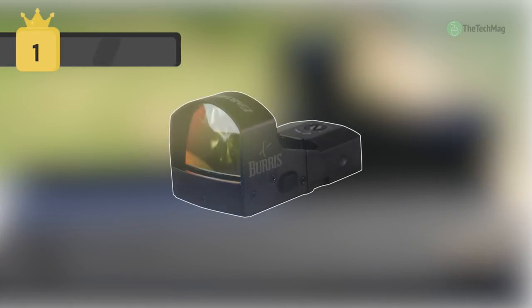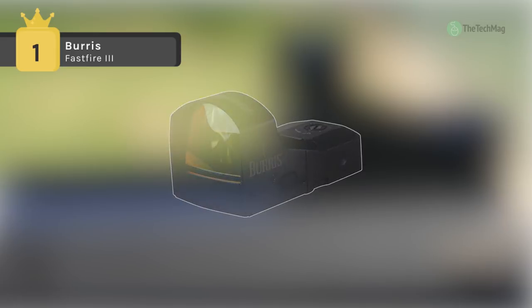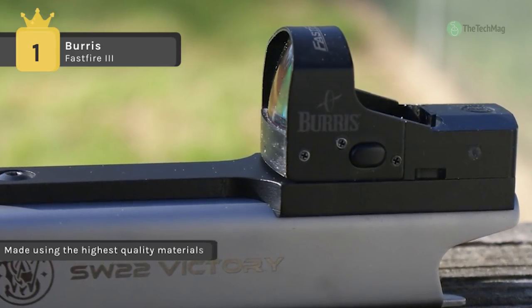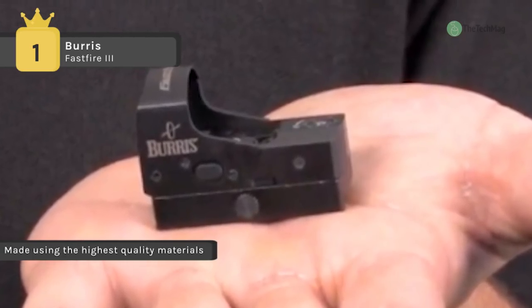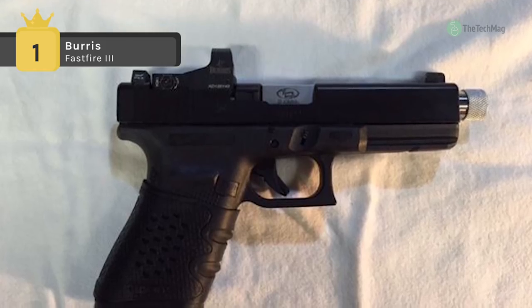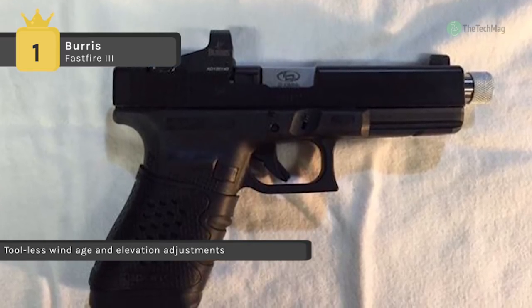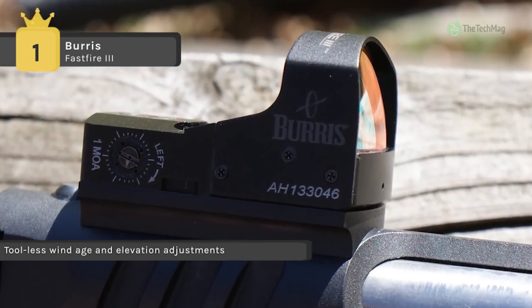In first place we have the Burris Fast Fire 3. It is available with a 3 MOA or 8 MOA dot, and with or without a picatinny mount. It puts an unmistakable dot on your target giving you a fast speed and accuracy advantage. It offers an automatic brightness sensor that adjusts brightness to match the environmental conditions, and also has 3 manual brightness settings.